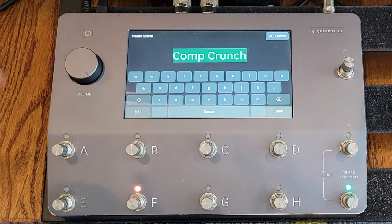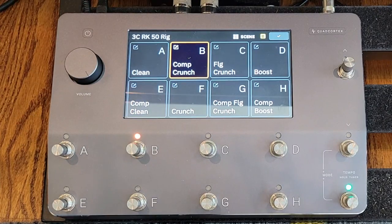Then I did a scene where I added the compressor to the crunch just to kind of fill it out a little bit. And then we play with the flanger — this is with the compressor and the flanger, which is what I was using in the opening playing. It's a nice kind of flanged rhythm tone.